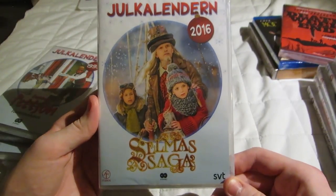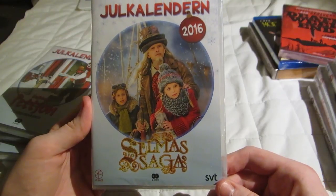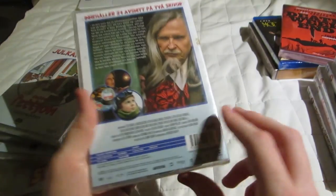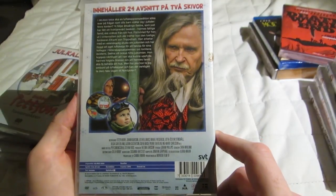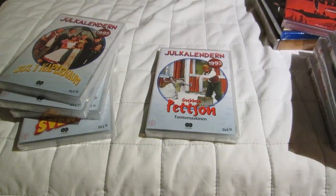And this one was from last year, which I only saw a couple of episodes from. I just never got around to seeing it in its entirety, but I heard it's good, so I got that.